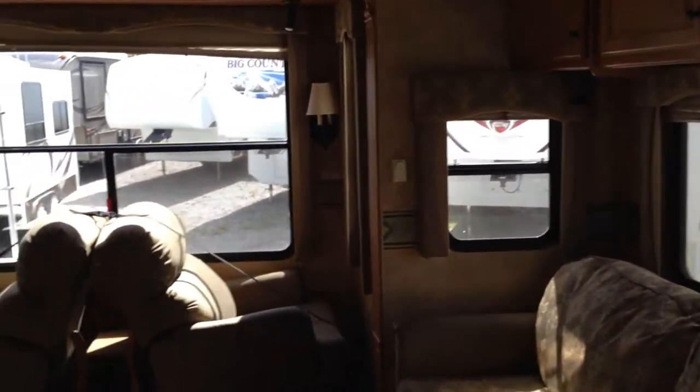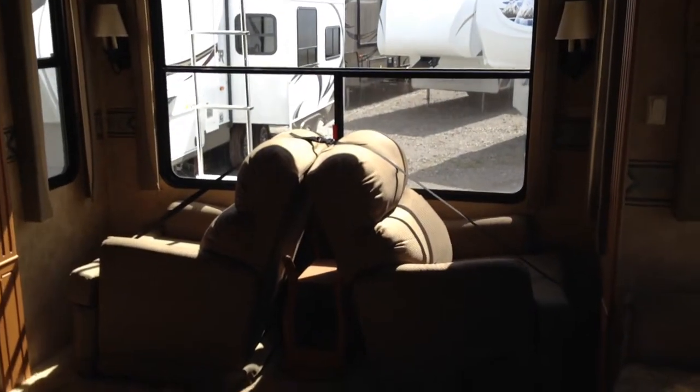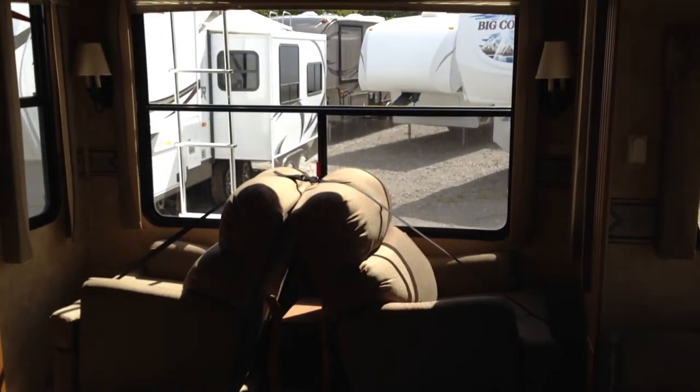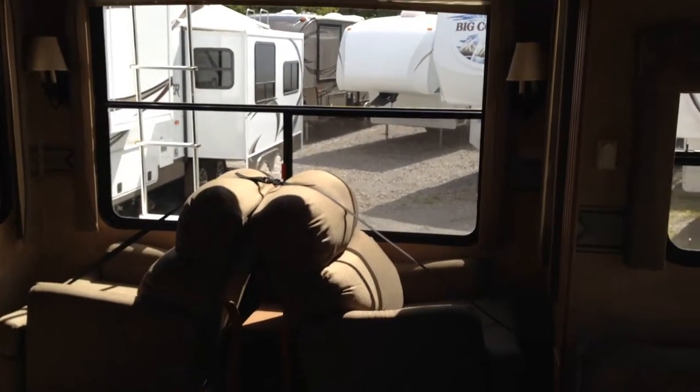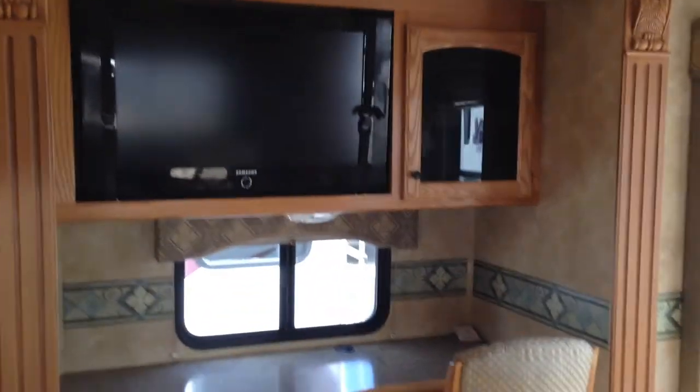Opposing slides in the back of the trailer. You've got these nice lounger chairs — they're currently in the travel position, but you can relax in them. There's lots of room, and if you need to do a little bit of work on the road, you've got this desk area with the television above it and a fireplace below it — just multifunctional units.